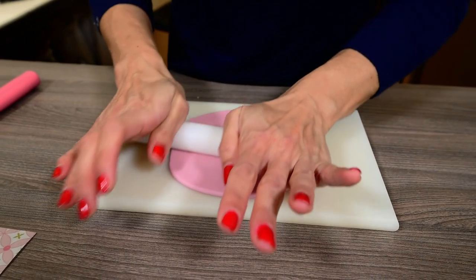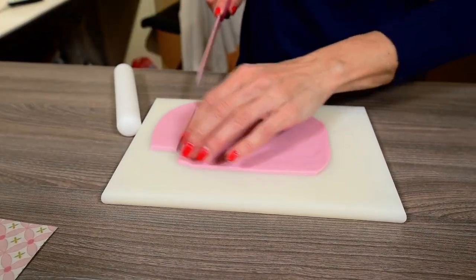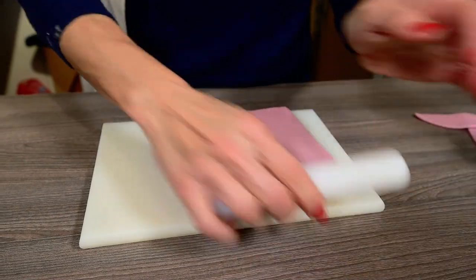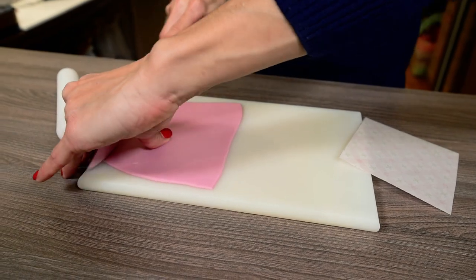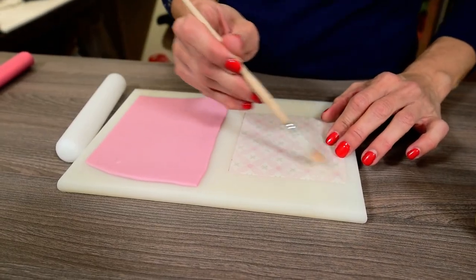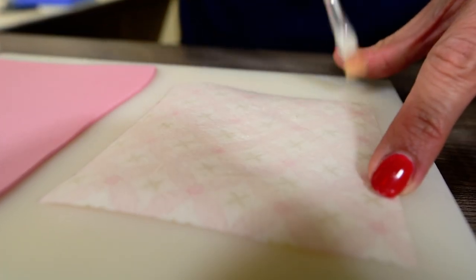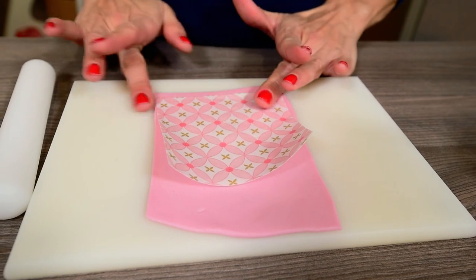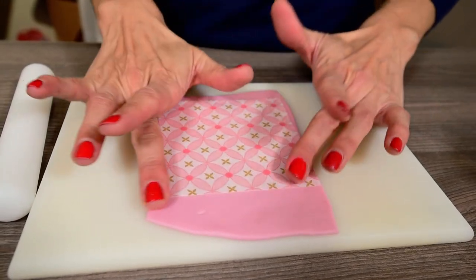Start by rolling your sugar paste out about 2mm thick and verify that it's wide enough to fit your square of wafer paper on it. Turn your wafer paper square upside down and brush all over it with piping gel. Work fairly fast so the piping gel doesn't dry out and glue it immediately on your rolled out sugar paste. Make sure the entire square of wafer paper is well stuck and work from the middle out to avoid any wrinkles.